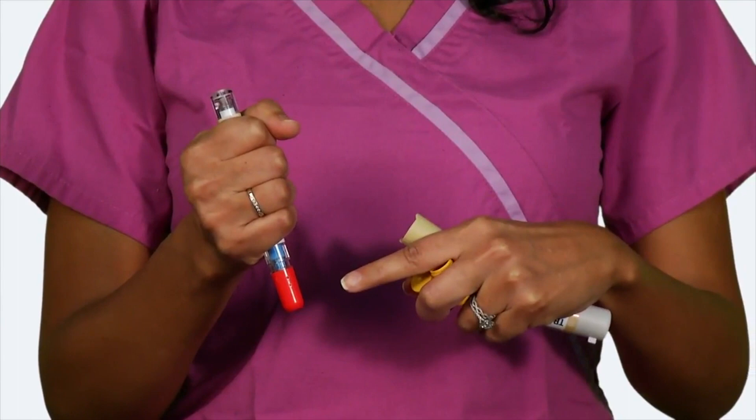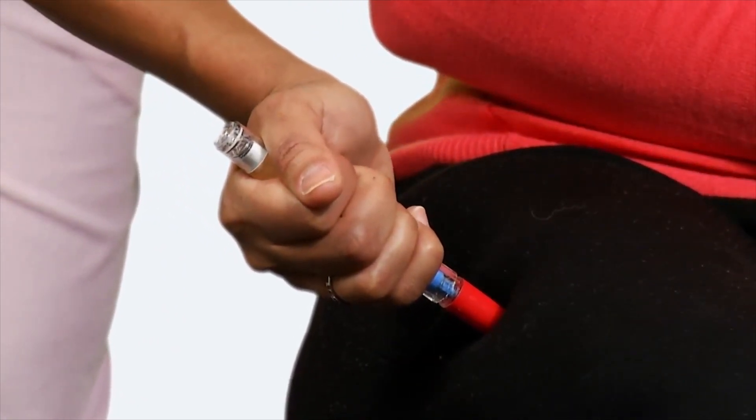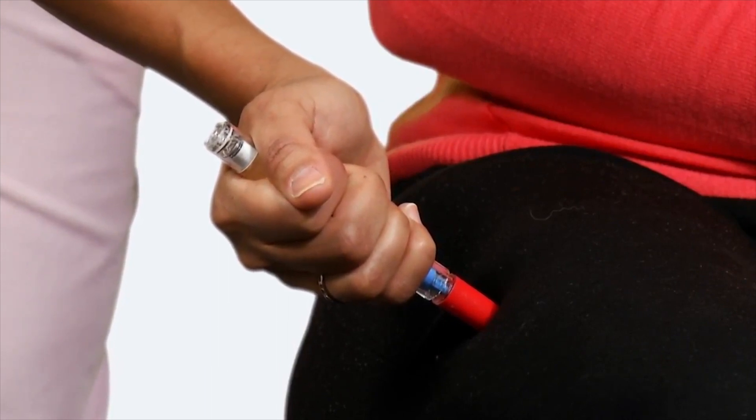Never put your thumb, fingers, or hand over the red tip. Grab the auto-injector with your fist with the red tip pointing down. Put the red tip against the middle of the outer thigh at a 90 degree angle. Press down hard and hold firmly against the thigh for 10 seconds.